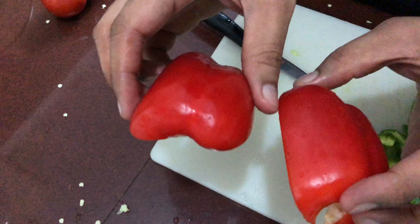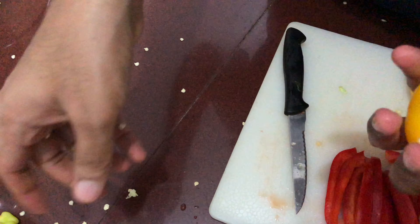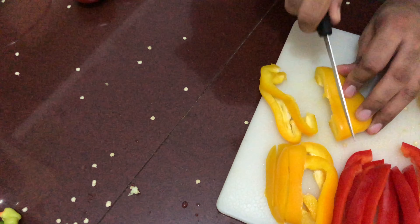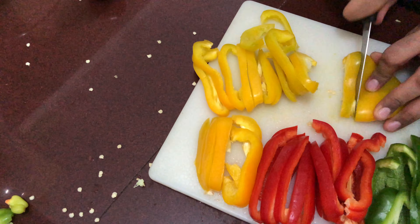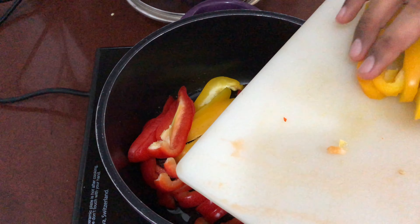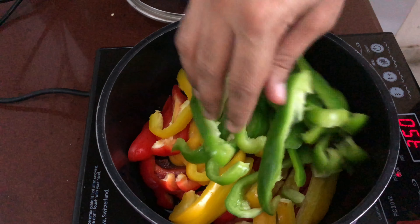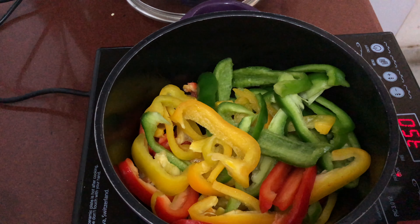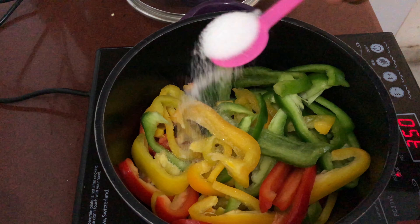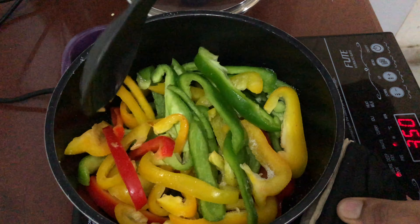In the meanwhile, we can cut our vegetables and sauté them. I'm actually making two pizzas: one is a capsicum and paneer pizza, and the other is an onion, tomato, and paneer pizza — yes, paneer is common to both! Make sure you don't overcook them; just sauté for about 10 minutes on low flame, because this is also going to get baked at 200 degrees for about 15 minutes.